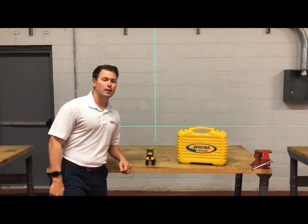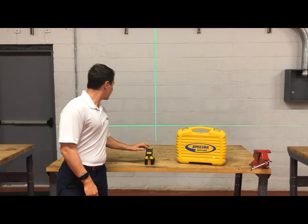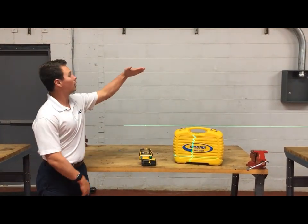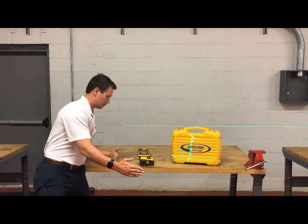The LT-52G has a cross line, both level and plumb, and five dots. You've got plumb up and down, level, and 90 degrees right here.